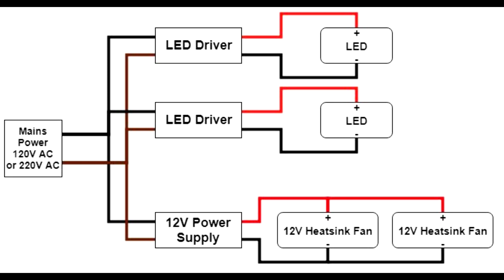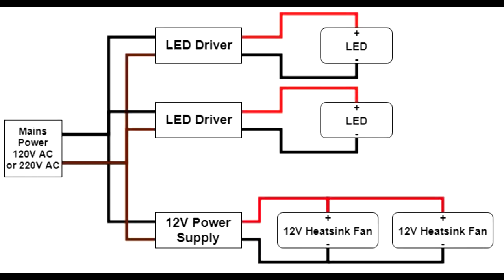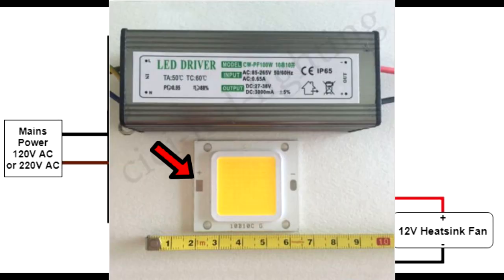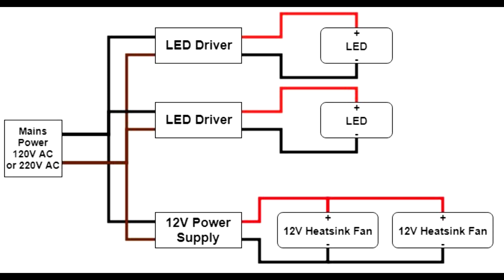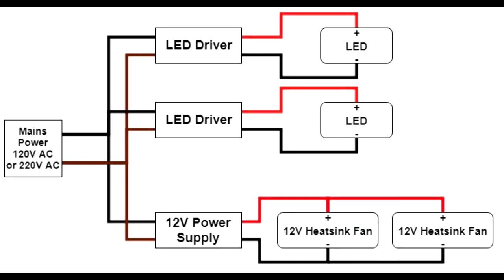There are two separate LED drivers, one for each LED light. They're going to have a positive and negative output, so you want to make sure the positive output is connected to the positive input of the LED. This is usually indicated by a red wire and a plus on the connector. On the LED there'll be a plus mark where you connect the wire, and a minus mark for the black wire, which is the ground. Do that for both LED lights.